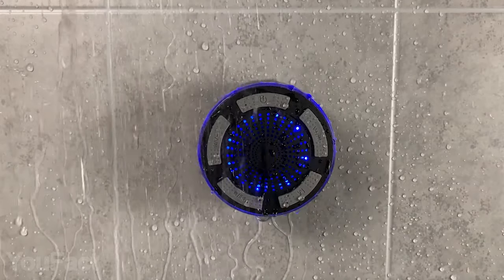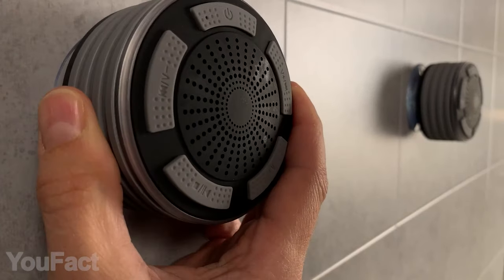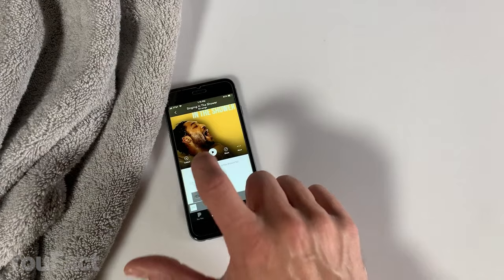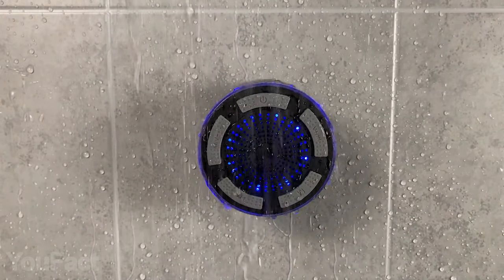But if you still prefer a USB cable to hydropower, check out this speaker. This one simply attaches to your wall or any flat surface using a detachable suction cup. The device is waterproof and Bluetooth-enabled, as you'd expect. Cherry on top, it delivers up to six hours of playtime without any water.